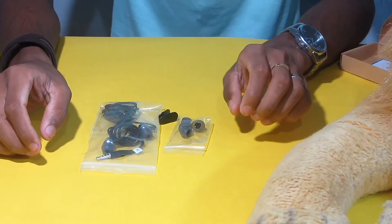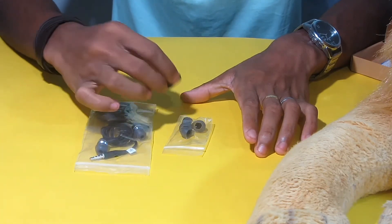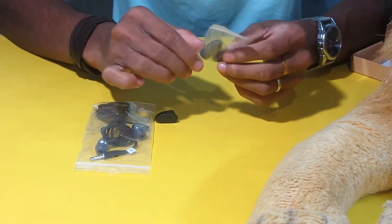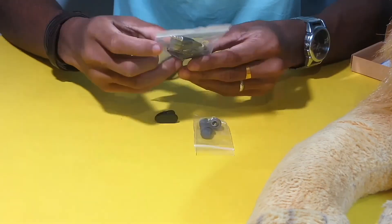Now we have to open the box. There is a headset with an M&O clipper and two extra ear bushings on the other side.